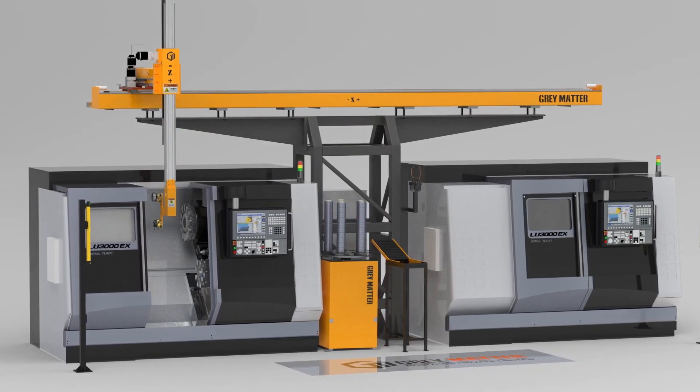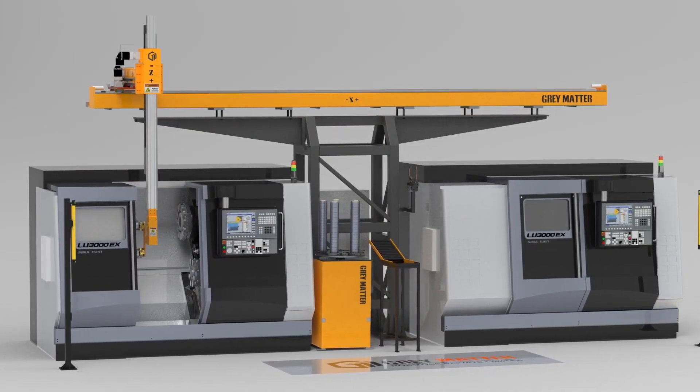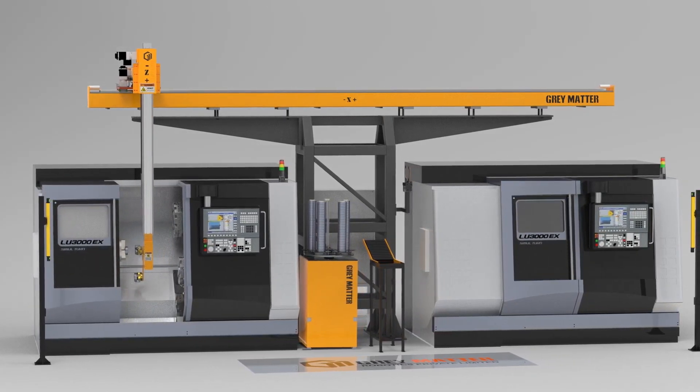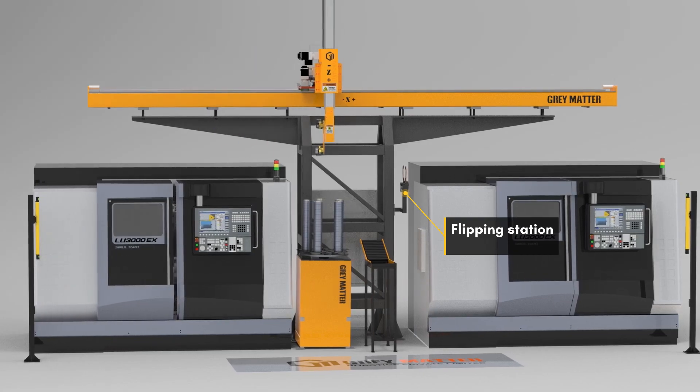This gantry is ideal for operation sequences like: pick up the component from the input station, load the component in machine one for the first operation, then flip the component.